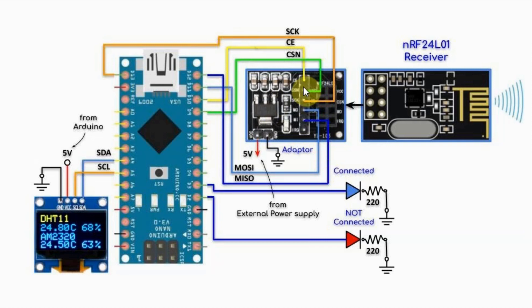Note that the adapter module is supplied using an external power supply. This is important to add stability to the receiver module.